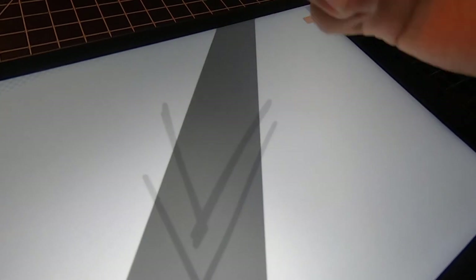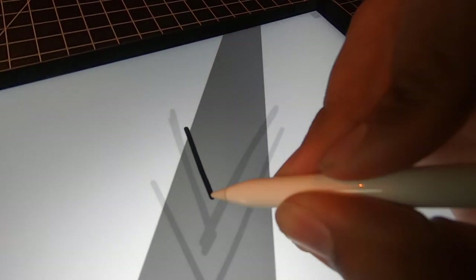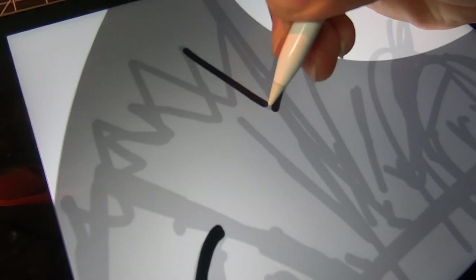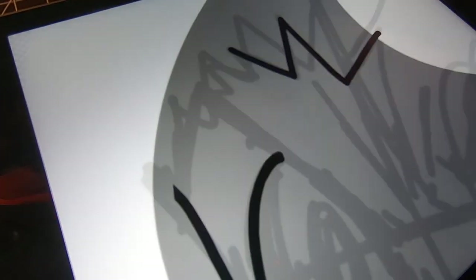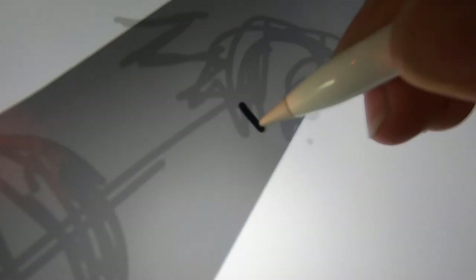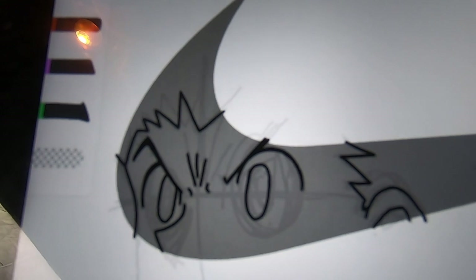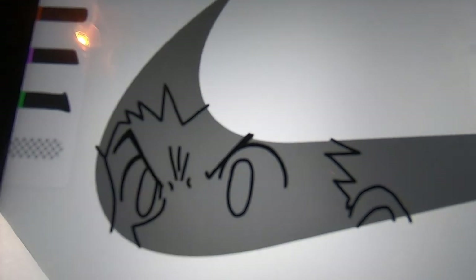Now to lower the opacity and let's get started on tracing the good lines. Love to take my time on this part. It's looking pretty good so far. And let's take away the first layer — loving it.